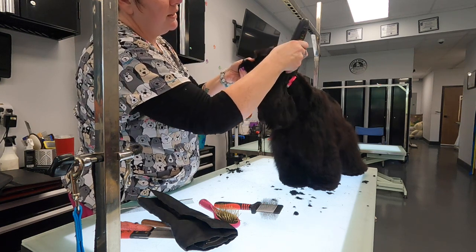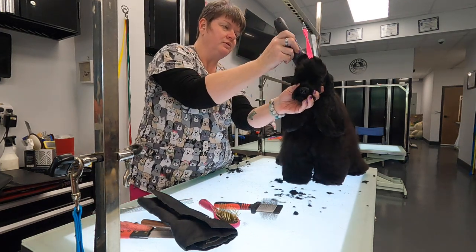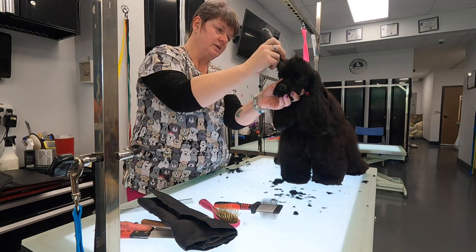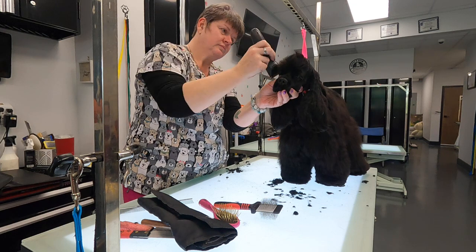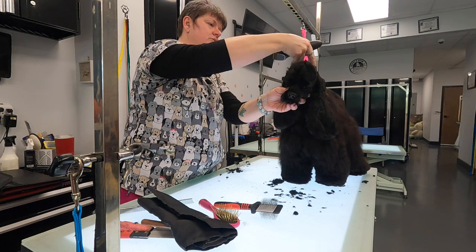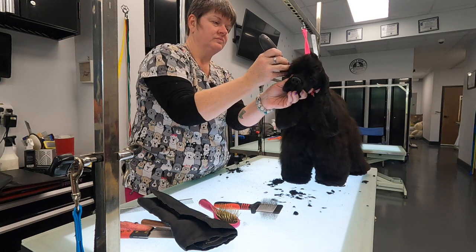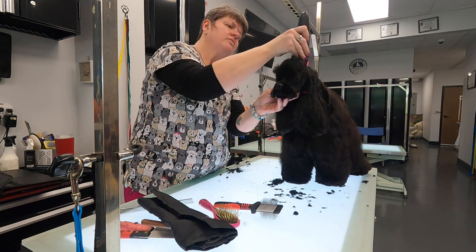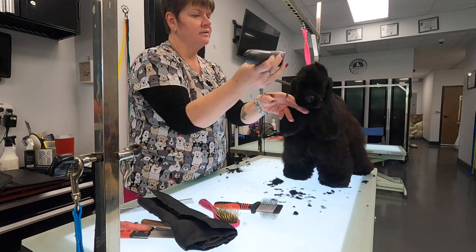Does anybody know why we would do that? What are we trying to accomplish? Is that part of your round bone shape? Yes, that's part of it — but what's the other reason? In the neck. That's a nice arch in the neck. So this heavier coat here should be longer on the back of the neck because they're supposed to have a well-arched neck. So if we do that, it makes that stand out.